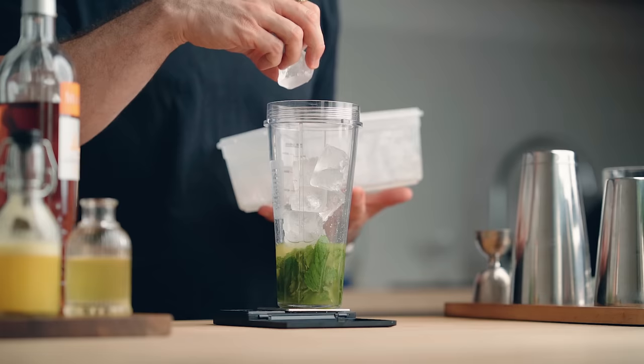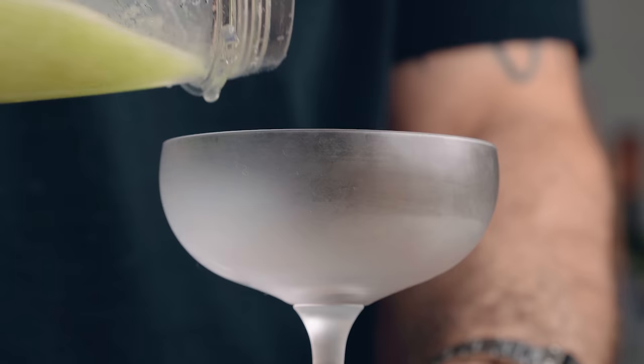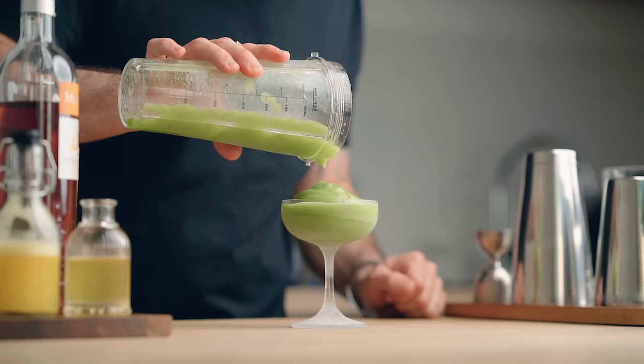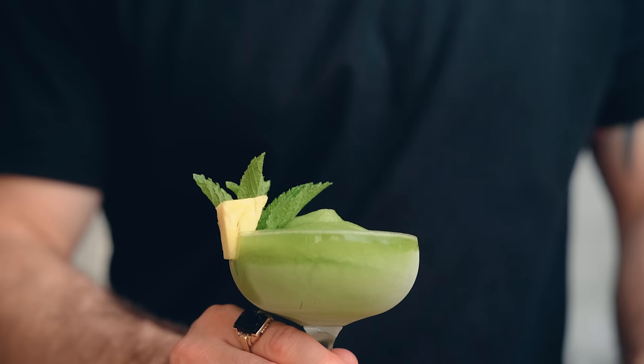Then add 180 grams of ice, blend until smooth, and serve in a chilled cocktail coupe. For the garnish, a mint sprig is mandatory, and you can also add a little piece of pineapple. And there you go — the Missionary's Downfall, the first frozen cocktail of the day. Cheers!